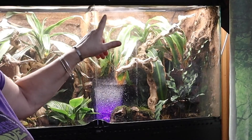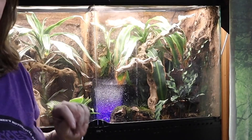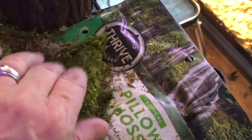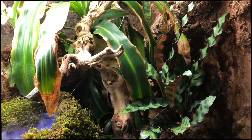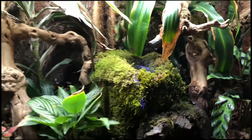Look how the fog is going up, hitting the saran wrap, scooching out, and then it almost falls as if it's rain. I love it. I'm just going to take some of this dried pillow moss and put it around the deli cup to see if it hides the cup. See how that looks — you tell me. I just added some moss; it's not even stuck on, I just laid it on there for now. Love it.